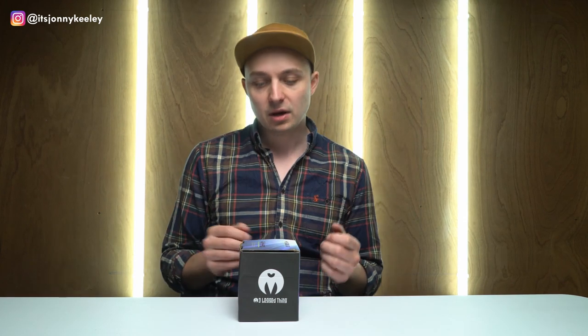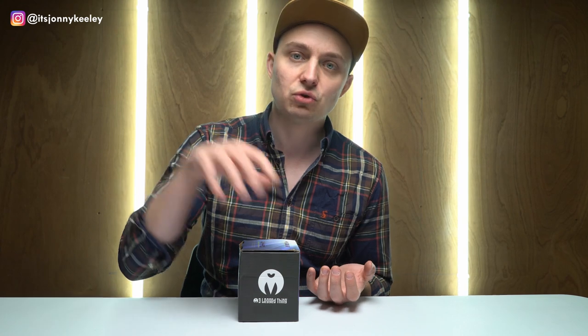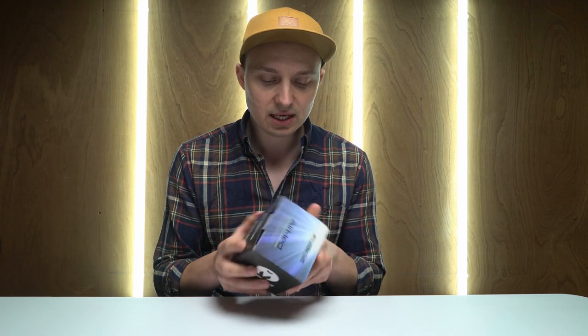Hey folks, welcome to the video. My name is Jonny, I'm a landscape photographer and I have just recently bought a new tripod, and for that I needed to buy a new tripod head. I decided to go for a ball head from Three-Legged Thing. This is the Equinox Pro Airhead Switch.